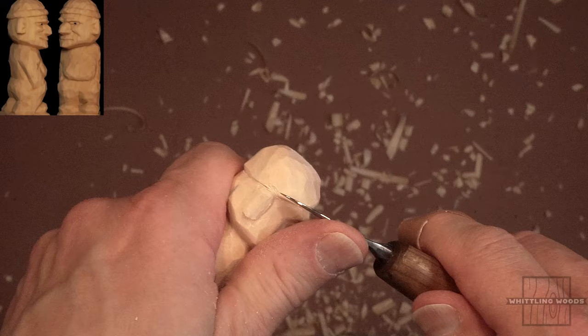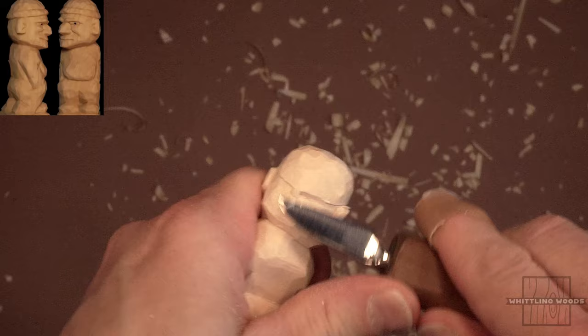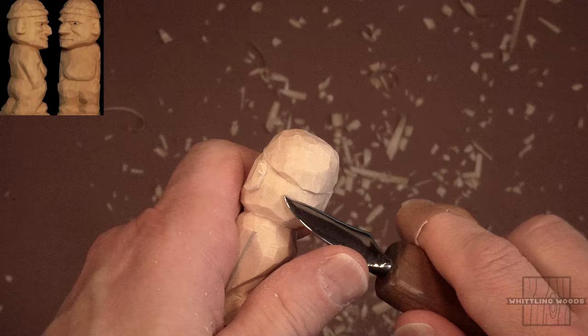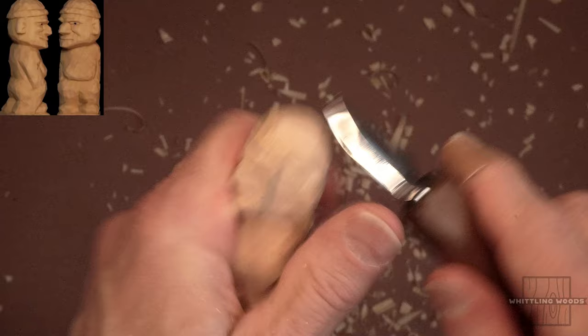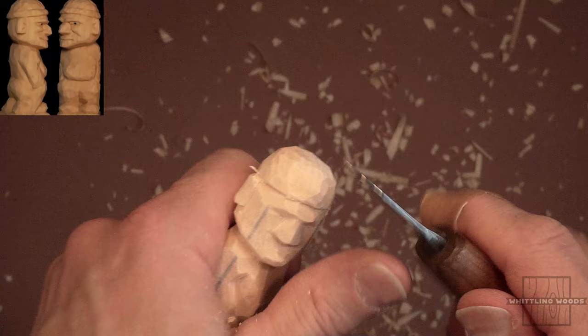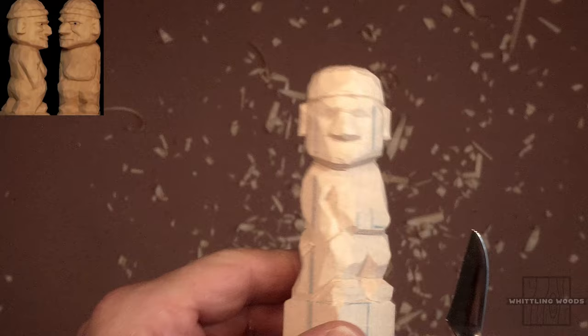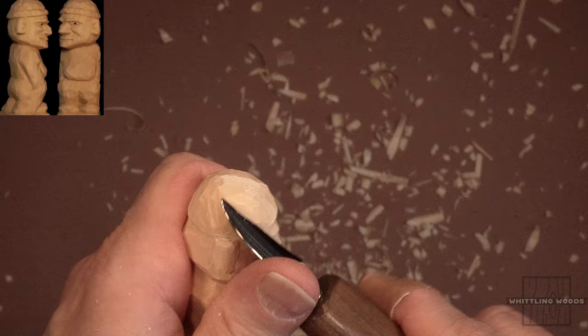Just do this for the pure enjoyment of doing it — whatever it looks like, whatever comes out, is secondary to the process. Sometimes you're going to do whittles and they're going to just not come out too good — trust me, I have tons of them. But every so often you'll get one that looks really nice and you'll enjoy it. You'll put it on your desk or give it to someone. And if you continue with the hobby, you'll look at pieces you did when you first started versus pieces you do now — you'll get a little track record of your history with whittling.